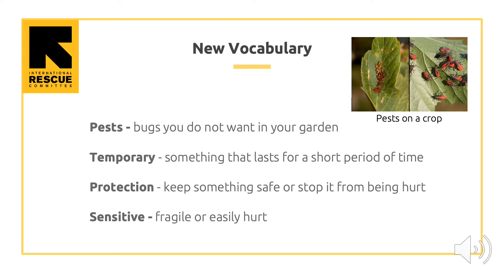Some more vocabulary you will need to know. Pests are bugs you do not want in your garden. Temporary means something that lasts for a short period of time. Protection means to keep something safe or stop it from being hurt. Insensitive means fragile, or easily hurt. The photo on the right shows some pests on a crop.